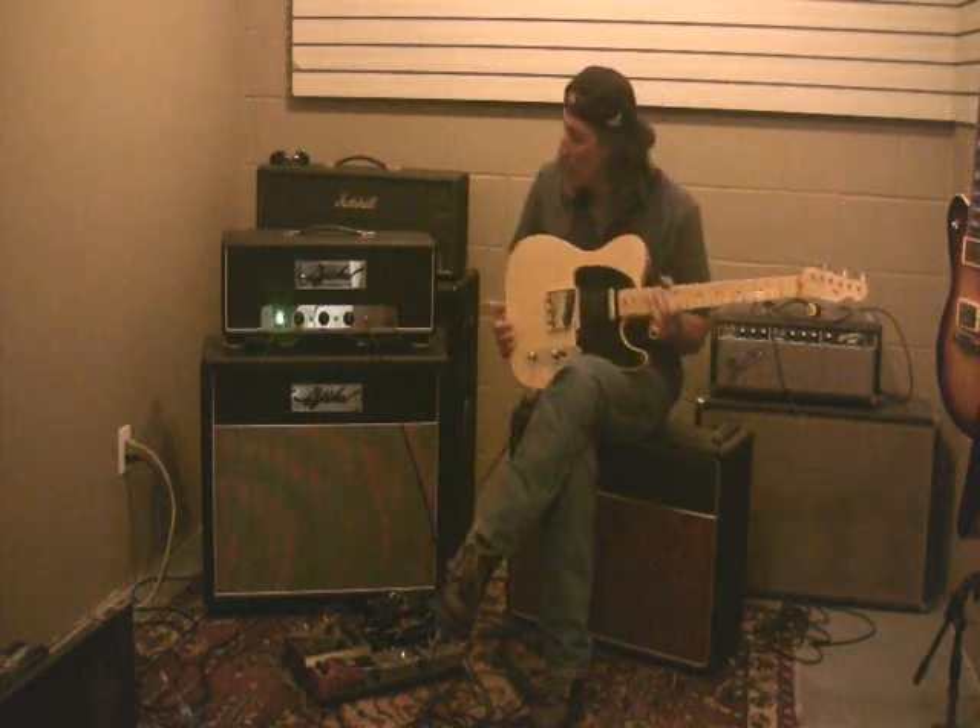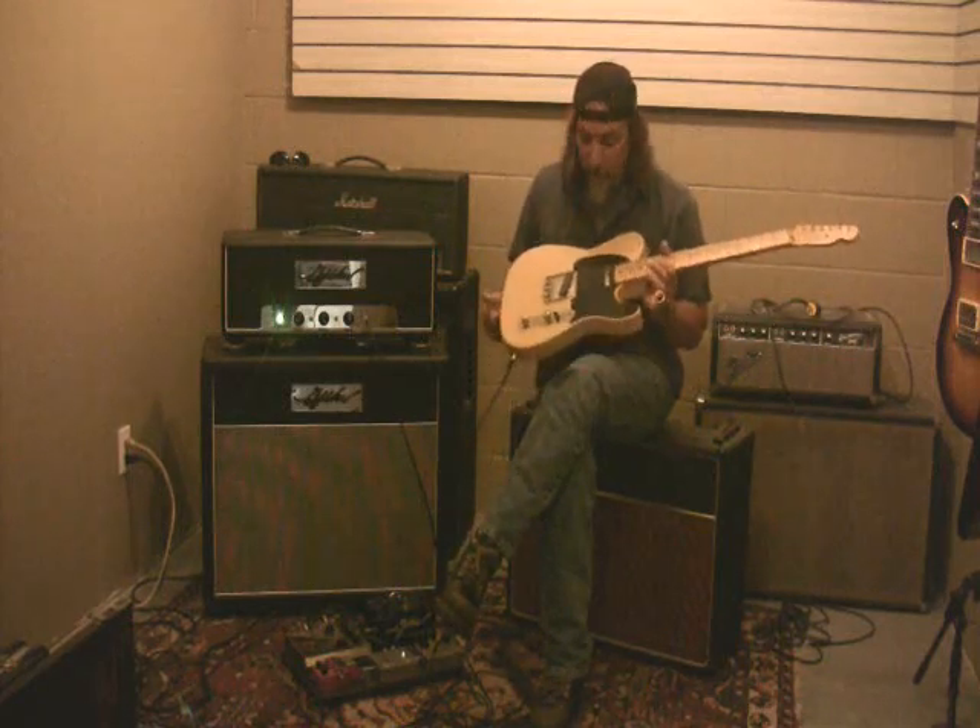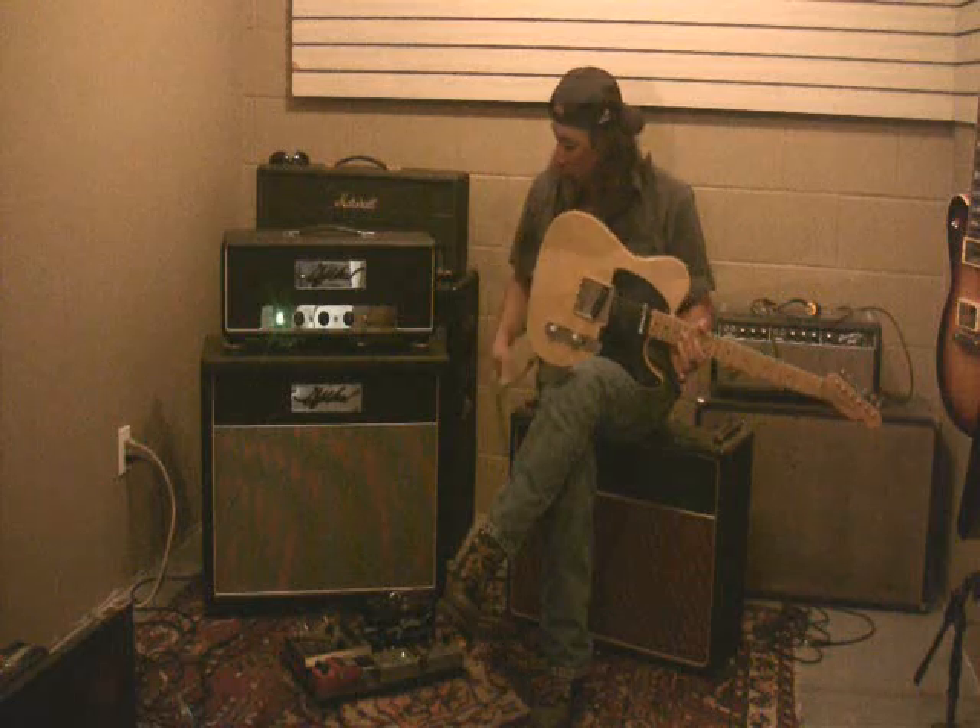It's a telly through this thing. As you can see, there's no problems being driven with a single pole pickup. That, again, is straight through the amp.